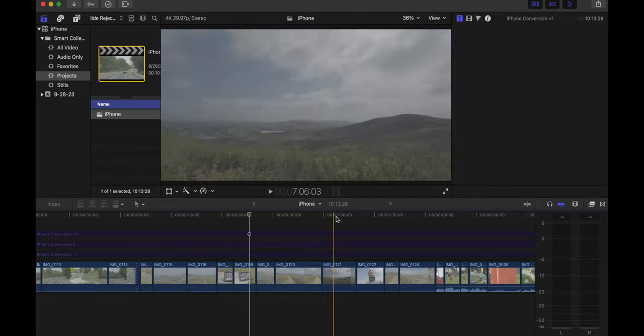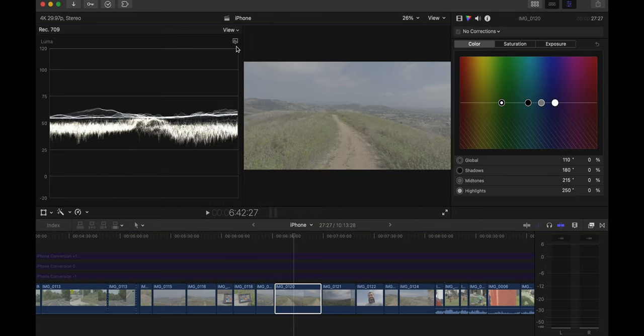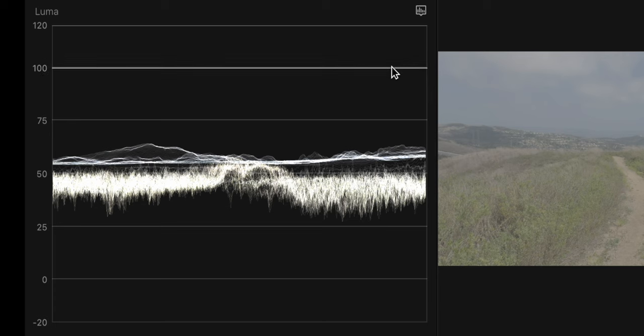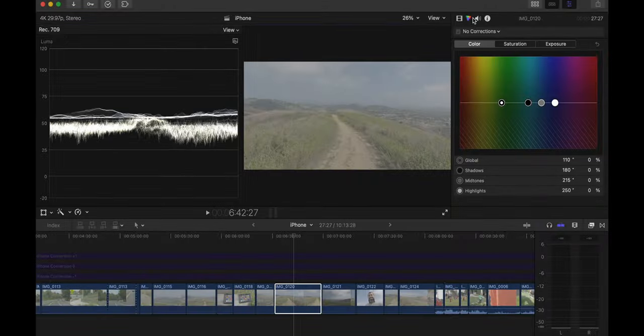If you're not just editing on your phone or want more than quick edits, you'll want to bring this footage into your editing software. Because it's Apple ProRes, you have tons of grading capabilities. I've brought these same shots into Final Cut Pro, and I'm going to pull up the Luma waveform so I can see my exposure values. This gives me a graph of exposure from 100 being white to zero being black, and you can see in a visual representation just how flat this log image actually is.